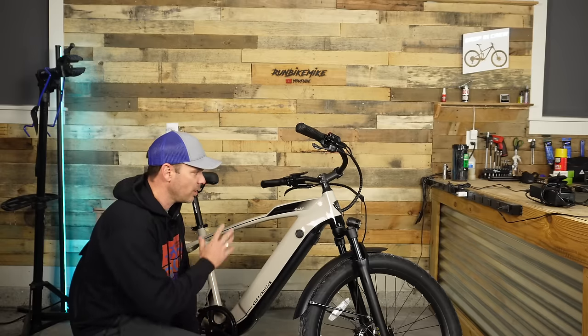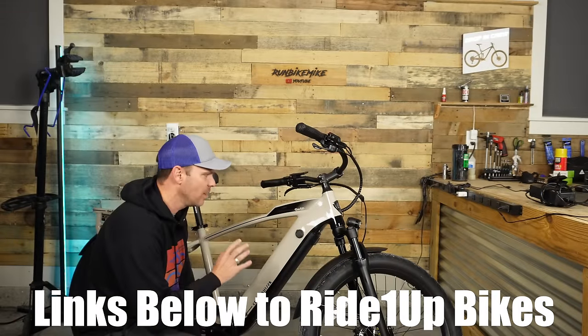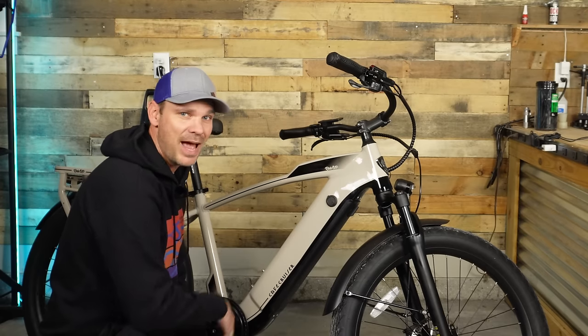I've reviewed my fair share of Ride One Up bikes and they have made the top list of my favorite e-bike companies. If you're really looking for a US-based company, you might want to look no further than Ride One Up. Let's check out some of the features that come on this laid back looking e-bike that is deceivingly quick.